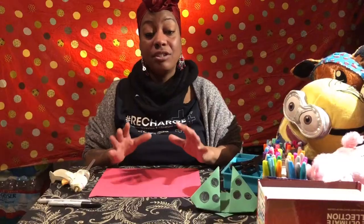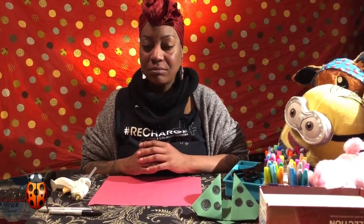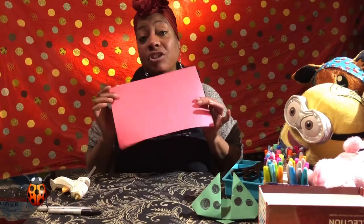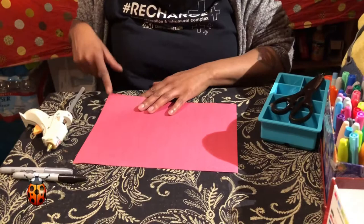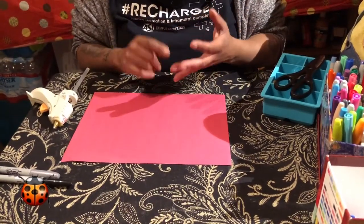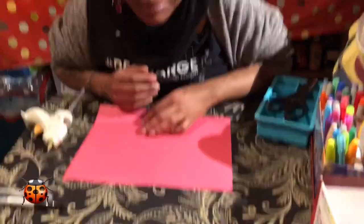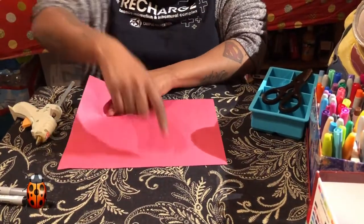That was an awesome story — Moragami. Now let's make a simple origami of our own. I love bugs and insects, so we're going to make a ladybug. First thing we need to do is create a perfect square. Take the corner of your paper — you can use any kind of paper like in the story: newspaper, napkins, paper bags, whatever.